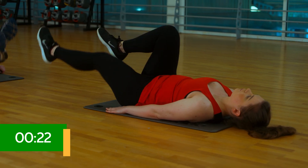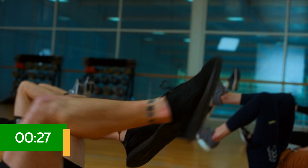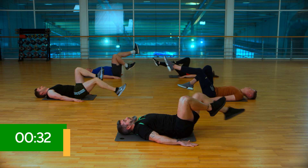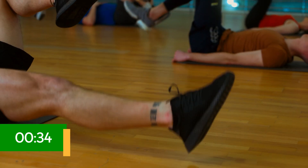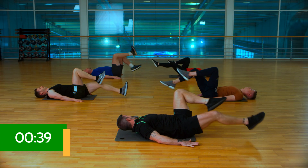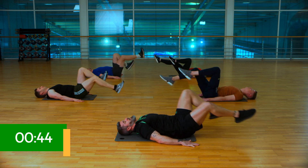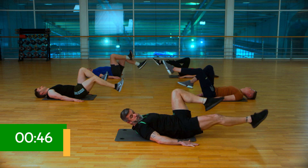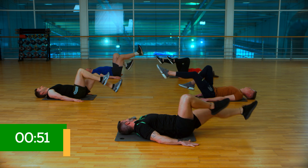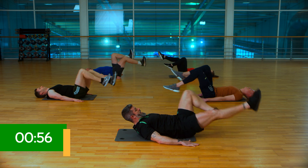There are loads of ways we can modify this one if need be. We can work a little bit higher to make it easier, or even slow it down just one leg at a time. If you do want to make it harder, come all the way down to the floor, or you can just sit up slightly as well. Work your pace the whole time. Let's just give me about 20 seconds more. Focus on that breathing to get you through — five, four, three, two, and recover.